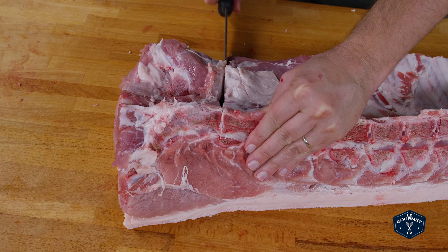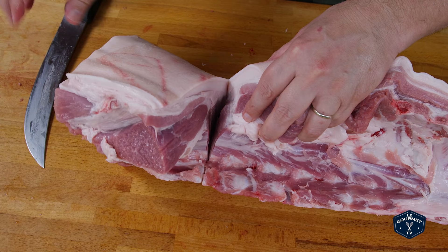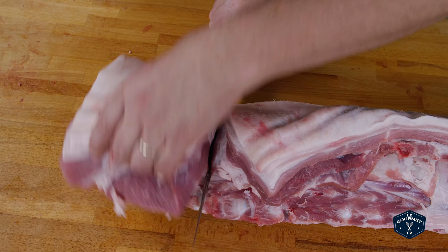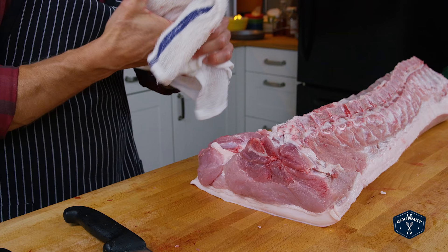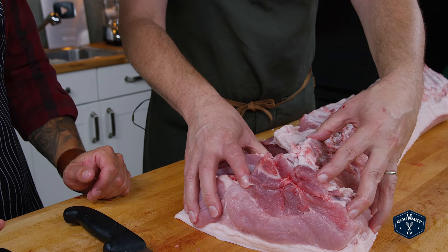Now what I want you to do is roll the whole loin away from you, open up that cut, and use the knife to cut right down — making sure you're aligning right with that cut. Now take the knife out, roll the loin back to where we started. What you're going to do is take this sirloin with two hands and literally fold it back on itself and it just breaks off. So this is the sirloin.